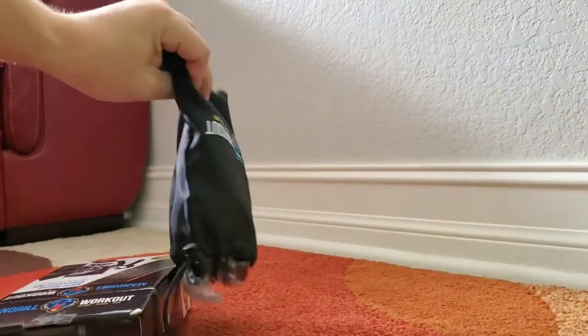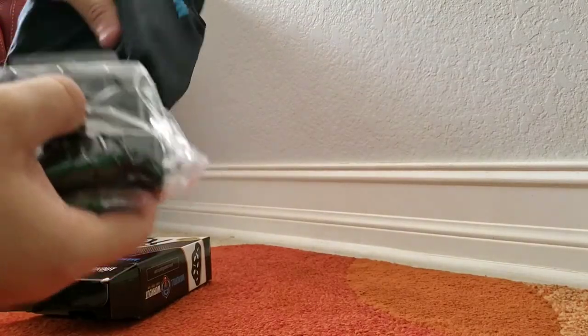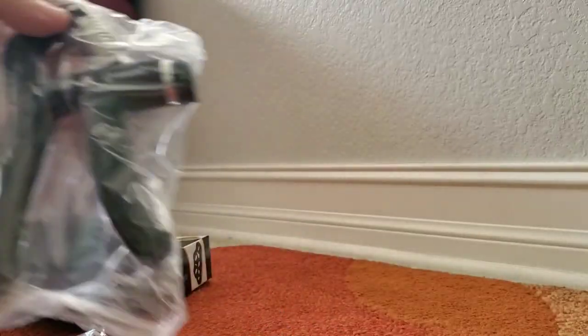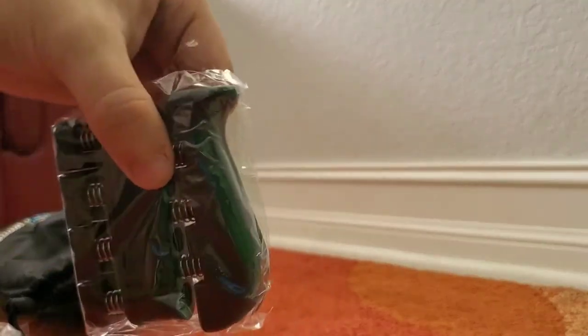It came in this little box but also a little bag when you open it up, and it had all the products that it described on Amazon. It had all of them in plastic wrapping, which I like — I like my stuff clean, not used at all, new.